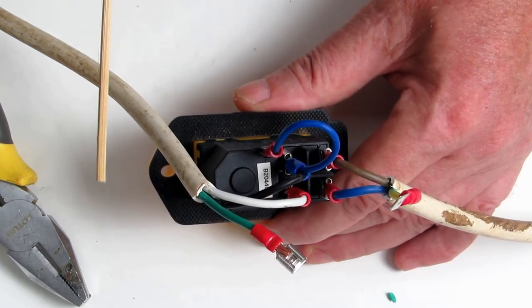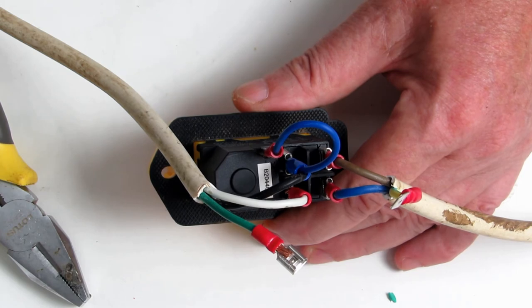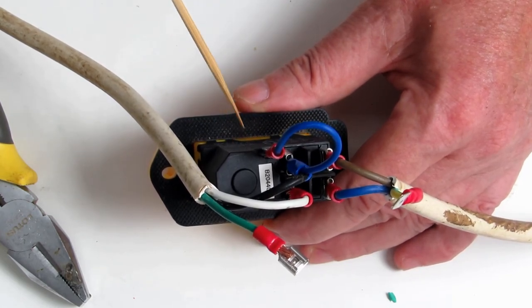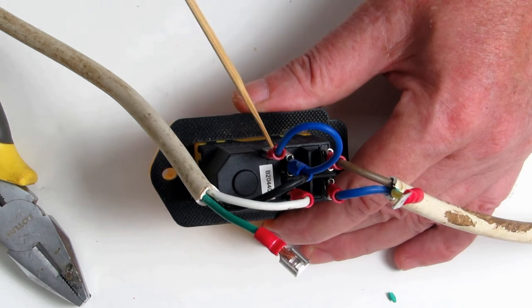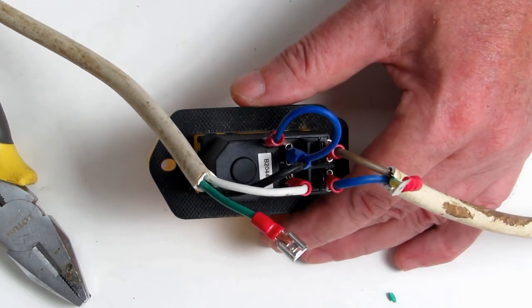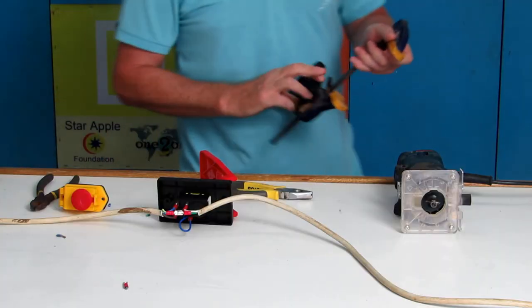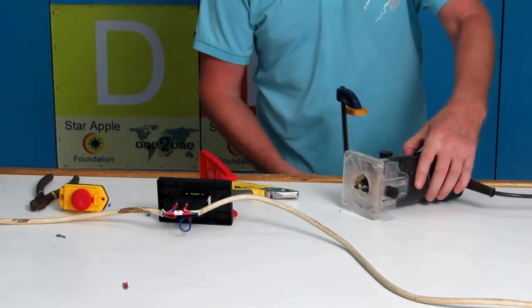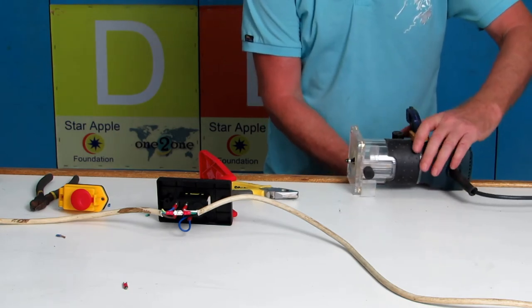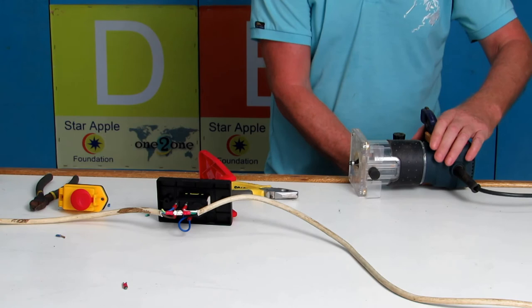It's really important that A1 is connected. This will not work if you disconnect A1 — you press the switch and let it go and it won't hold, because A1 is what holds the magnet. When you disengage the switch, the magnet is disengaged.